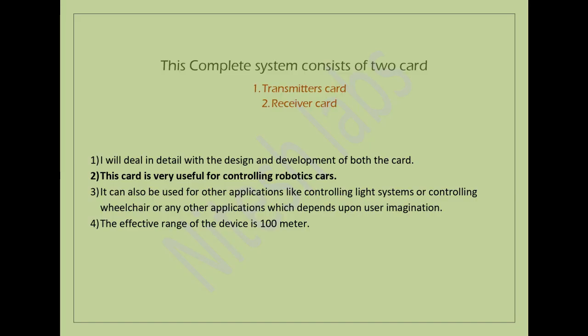This complete system consists of two cards: one transmitter card and one receiver card. I will deal in detail with the design and development of both cards. This card is very useful for controlling robotic cars. It can also be used for other applications like controlling a light system, controlling a wheelchair, or any other application which depends upon user imagination. The effective range of this device is 100 meters.